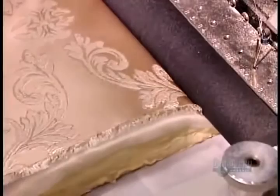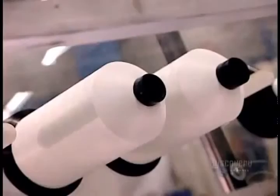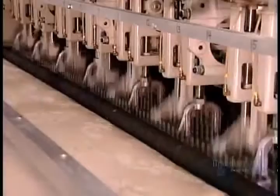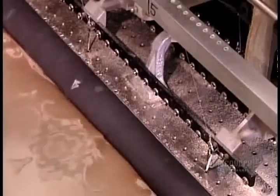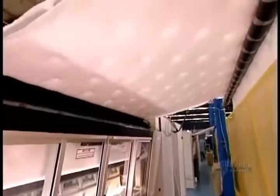The assembled layers go into an automated sewing machine, computer programmed to stitch one of several quilted designs. A roller compresses the thick pile to enable the 8cm long needles to pierce through all the layers. The two polyester sheets inside the quilt are essential: one is directly under the ticking and acts as a barrier to prevent scratchy fibers from poking through the top of the mattress.